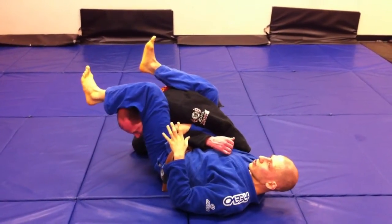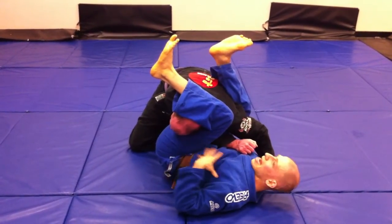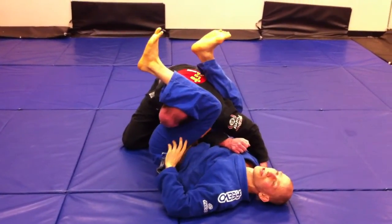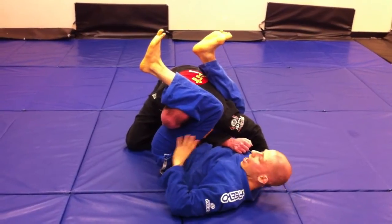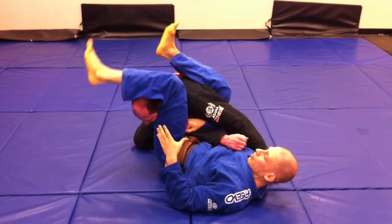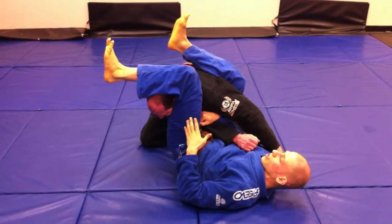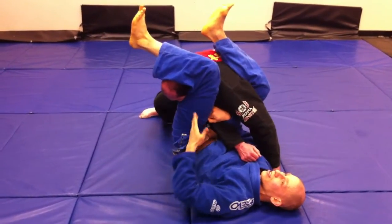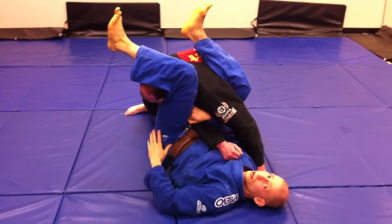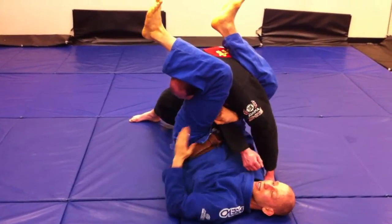Number two — say he is able to start stacking me. If I let him close this angle, if I let him close my hip, now it's hard. Even if I'm in a position to finish the armbar I can't, because once he starts adding pressure I have to get past 90 degrees to finish. So number one I want to keep that head down. Number two, when he starts stacking me, I want to keep that angle, keep that 90 degrees no matter how much pressure he puts on me. Even if he stacks me, I can still finish because that's a 90-degree angle.